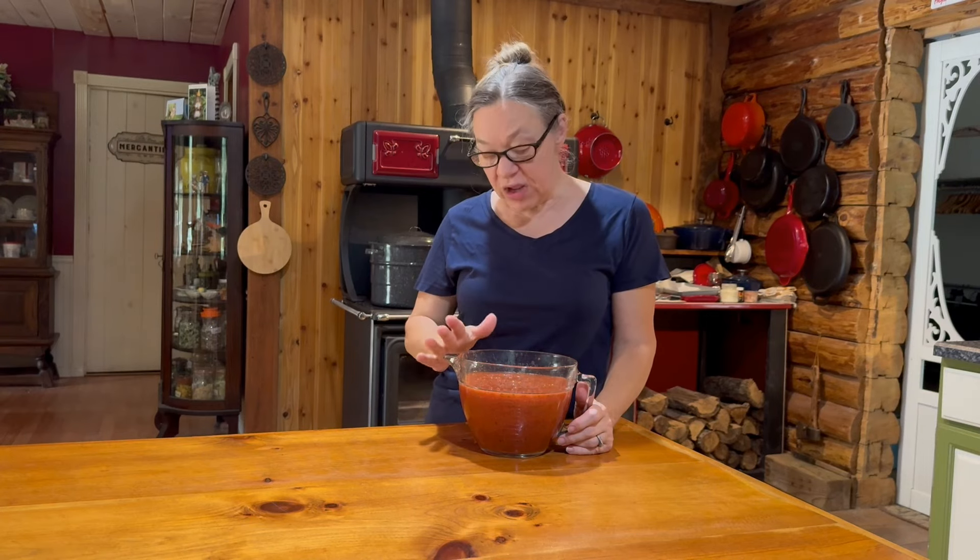I finished up that batch of pizza sauce and got about seven to seven and a half cups out of it. You can freeze this, use it fresh, or can it. I'm in the middle of making a second batch, so I'm going to keep this hot on the stove and I'll be back once the second batch is done to move on to the next step.